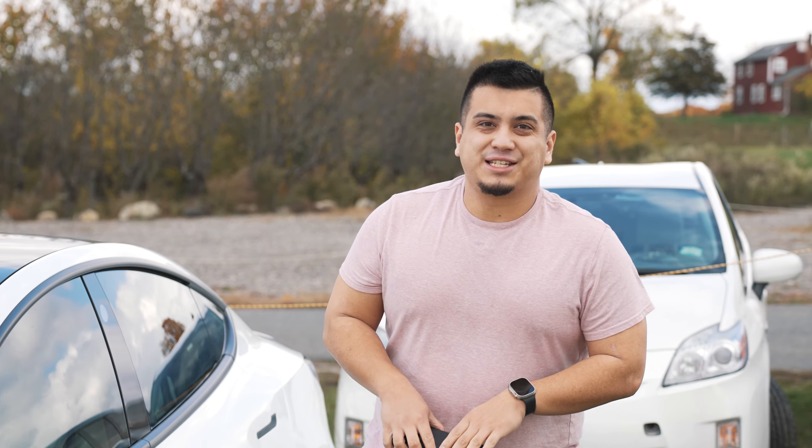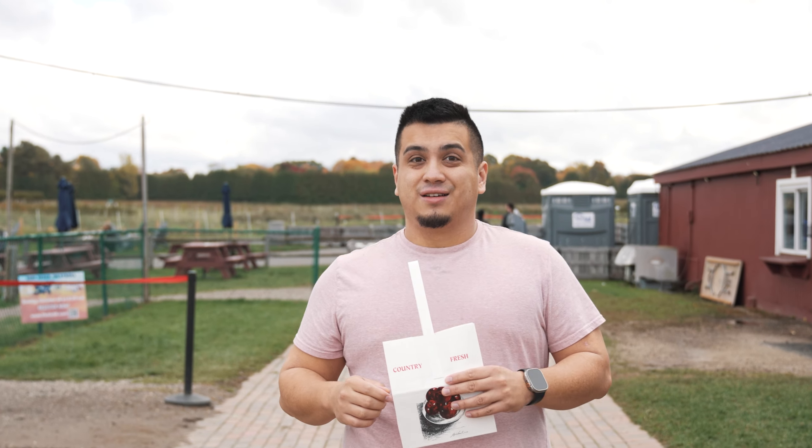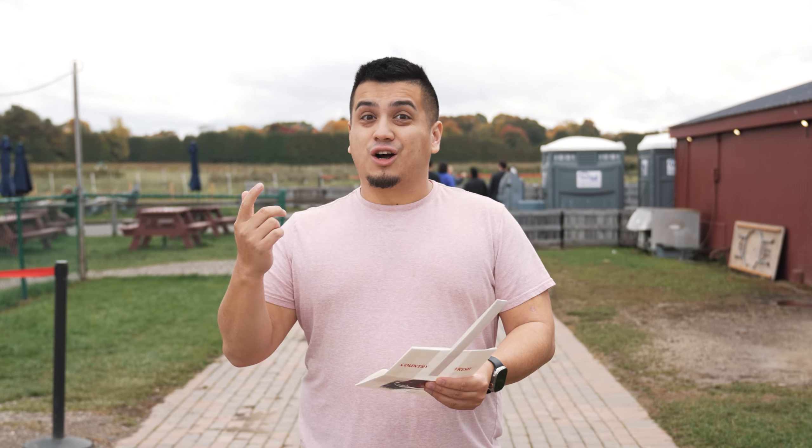We have just arrived at the farm. Let's go get some fresh apples. If you're wondering where we are, we were at Lookout Farms — we were actually here a couple weeks ago for the donut video. It's a pretty cool place. They have apple picking, pumpkin picking, homemade apple cider, hard cider, a farm store, and a bunch of food. Let's go find the orchard.